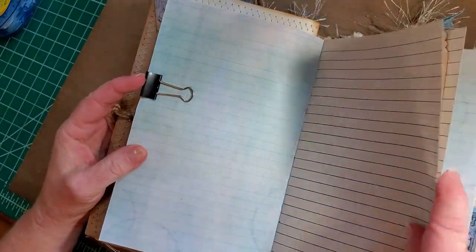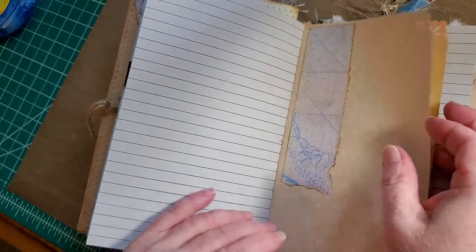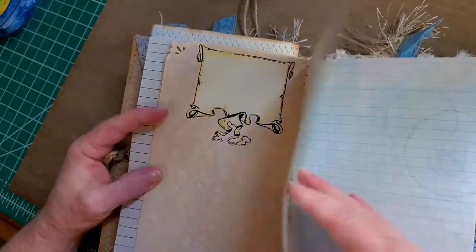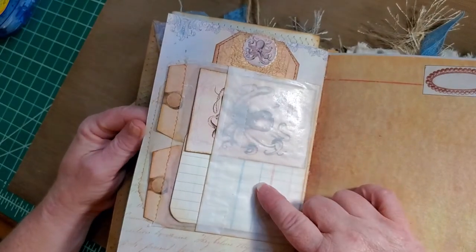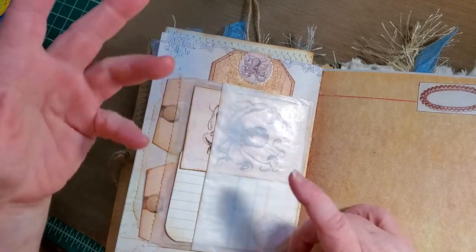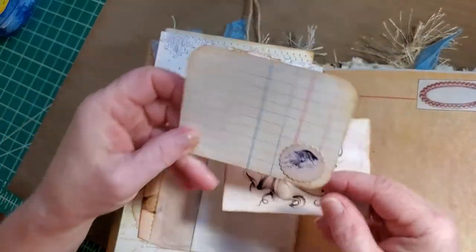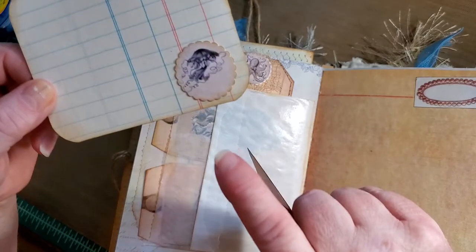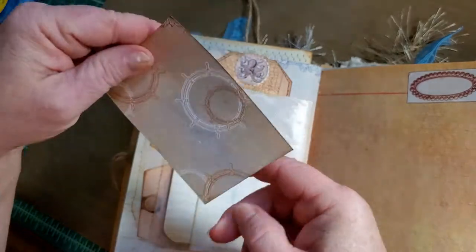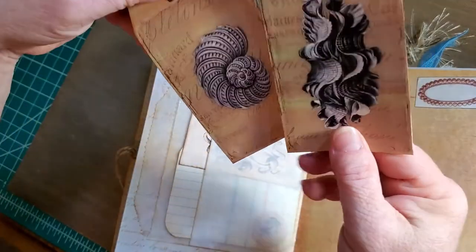We have lined paper and parchment paper that I corner-punched. This is scrap from the kit, and then this banner comes with the kit. We have a glassine bag and three pockets. In the first pocket I've made a journal card with a little chili fish punch on a piece of card stock, and an octopus journal card. Behind we have two more tags that come with the kit.